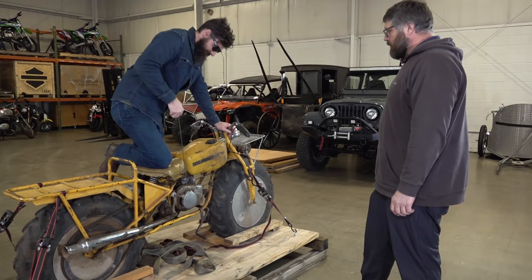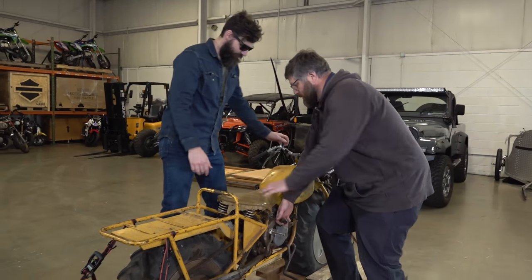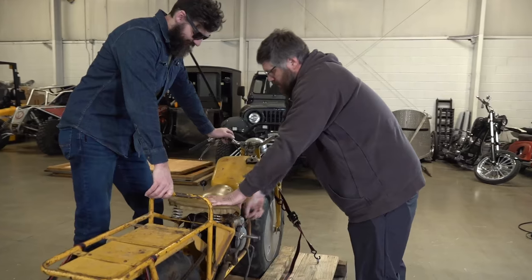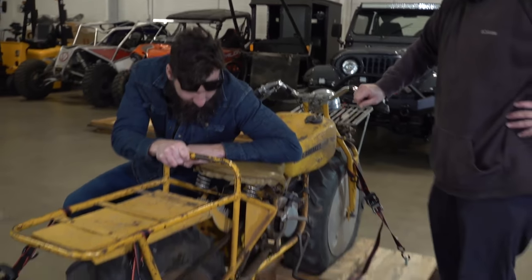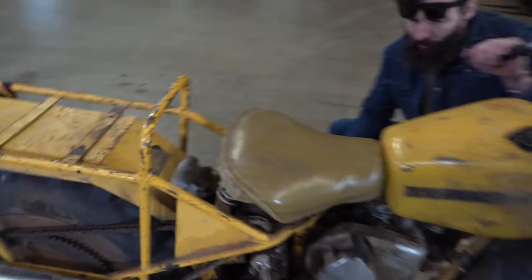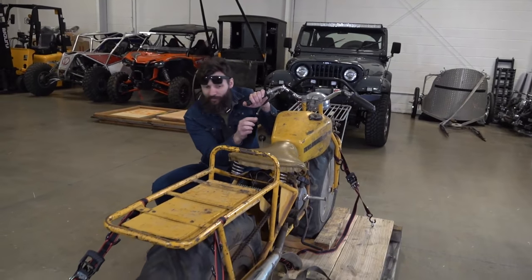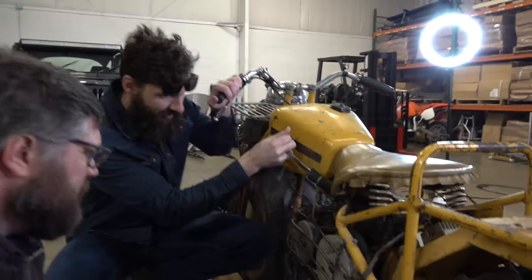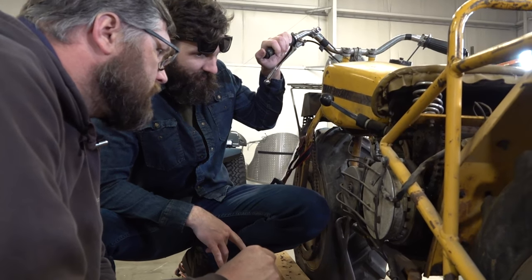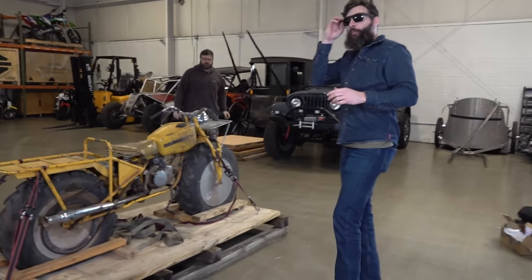It feels like it's got compression. Yank it, Craig. Manufactured by Rokon, Inc., New Hampshire. I don't think there's a transmission on this — I think it's just a centrifugal clutch. I would guess this is how you engage or disengage four-wheel drive; it's got three settings. These do have gears. It's definitely going into the different gears pretty well.